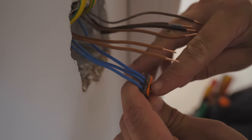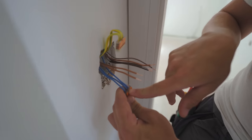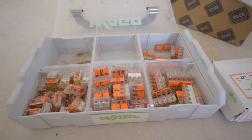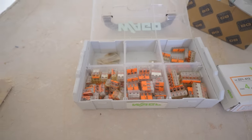WAGOs have dedicated testing points on the back and also the front — just underneath the sign there, you can get your GS38 approved probe in there for testing. Five ways, three ways, two ways, inline WAGOs — the possibilities are endless. You can also get the old push-in connectors.